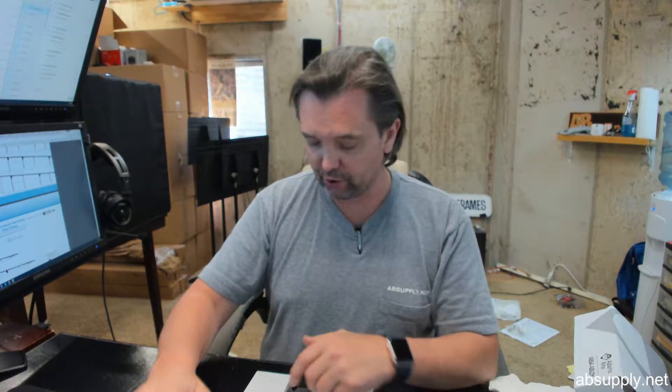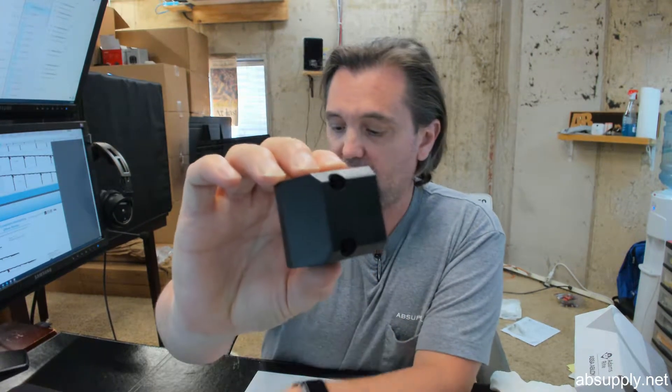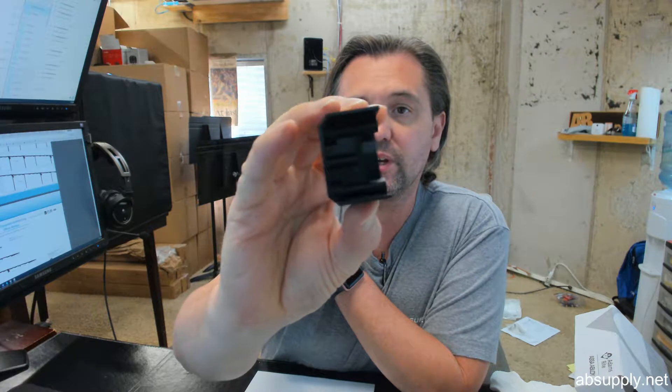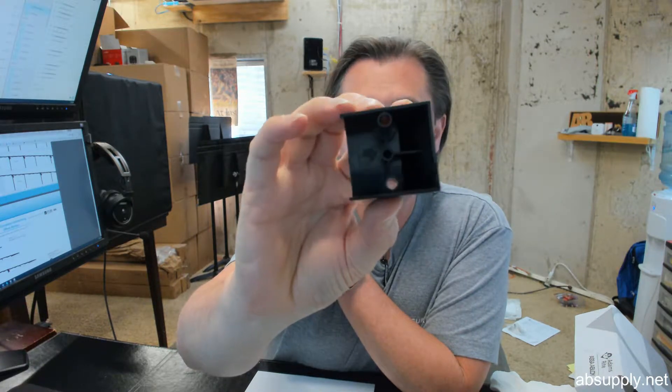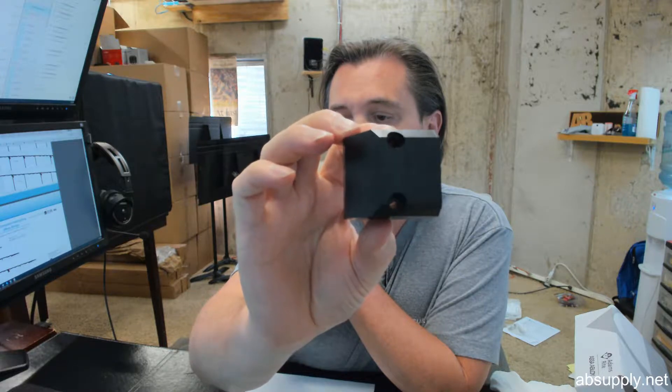Hello, my name is Rich Howard, owner of Architectural Builder Supply, and this video is to bring you a closer look at the Stanley 516203 end cap only for the 343718 Magic Swing Crash Bar.